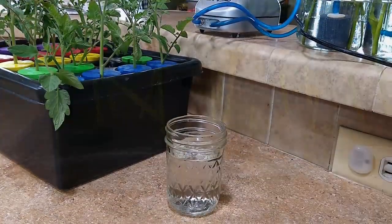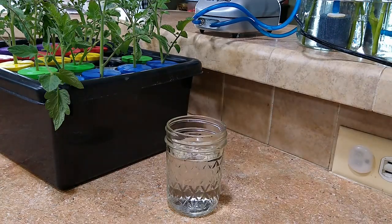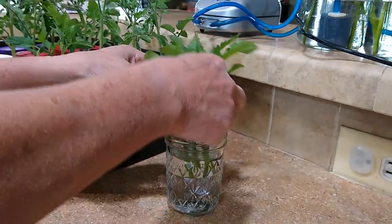There is a third way you can root cuttings and that's just with water — no air pump. You can just take your cuttings and put them straight into water like this.